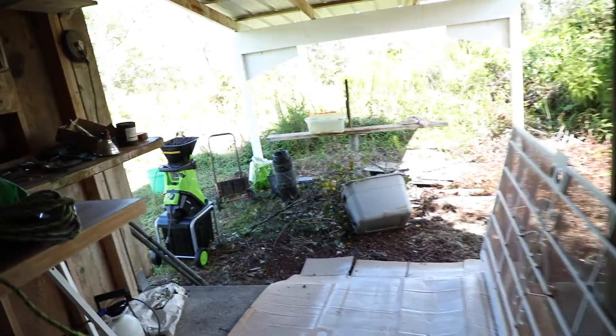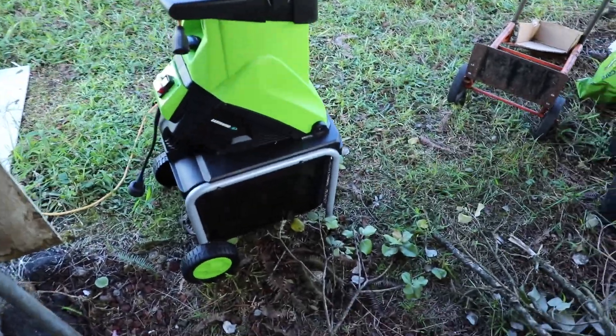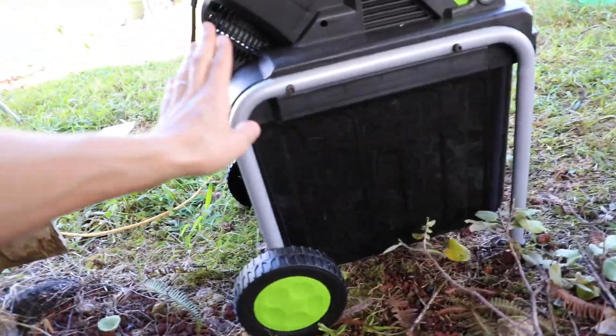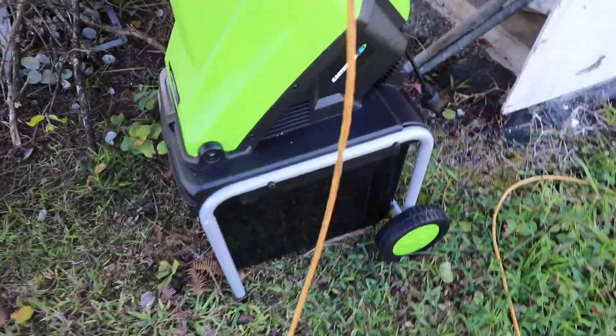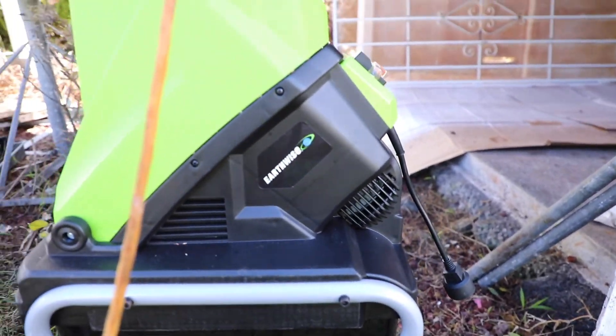And a 2-year limited warranty, so that's pretty good. It came in partially disassembled, but the assembly was pretty easy. Basically you attach the wheels on each side. My three-year-old daughter actually helped me set it up.